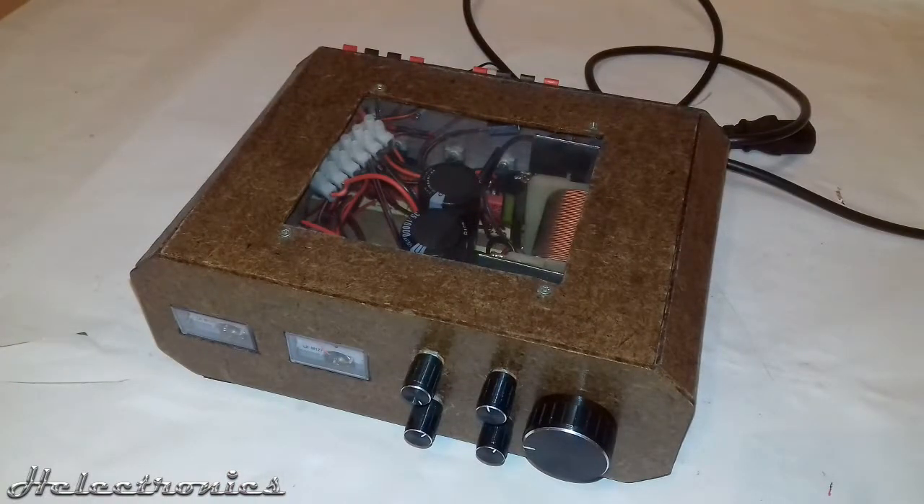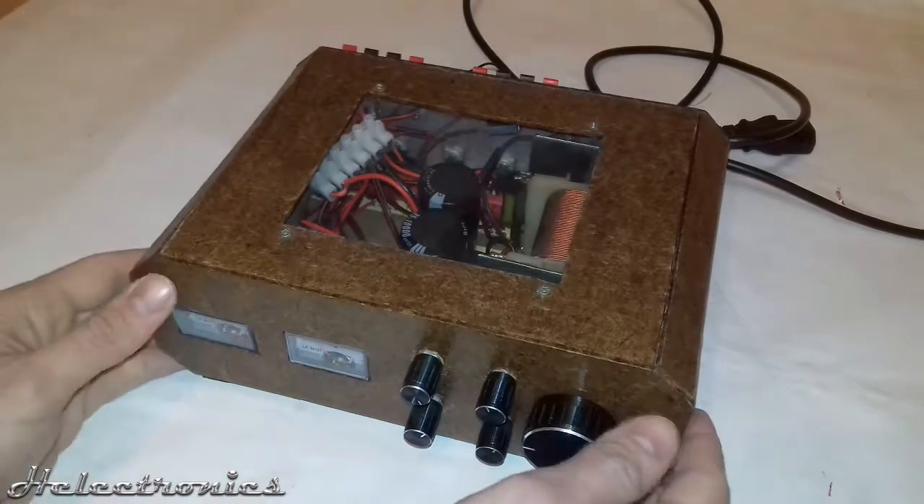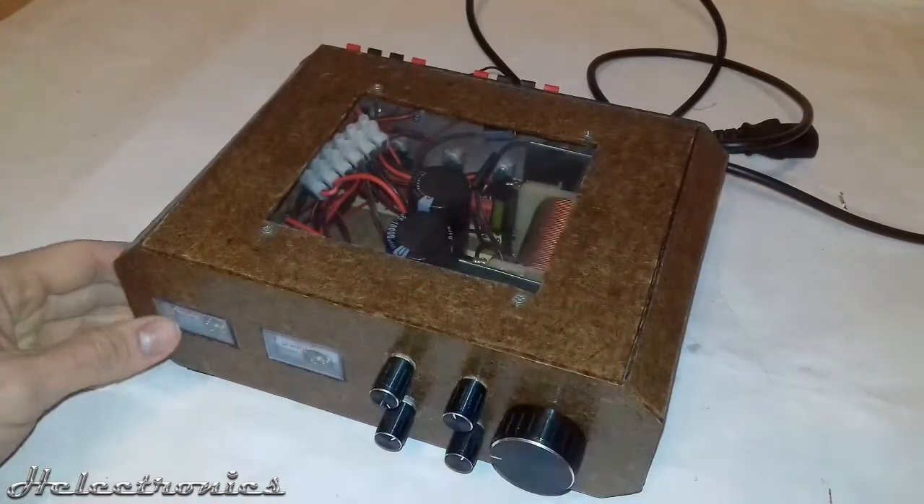The box was made from wood — it is 3mm thick — and some transparent plastic was also used for the top part. I reused this plastic from an old CD case.